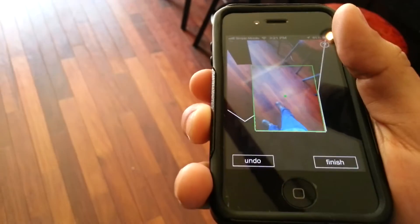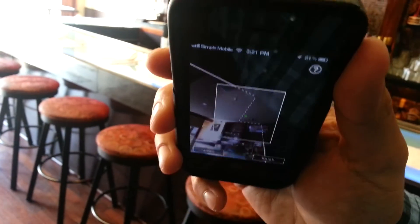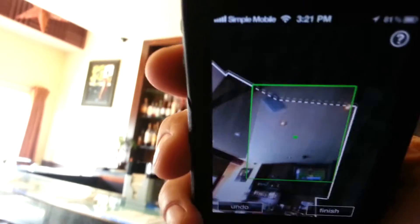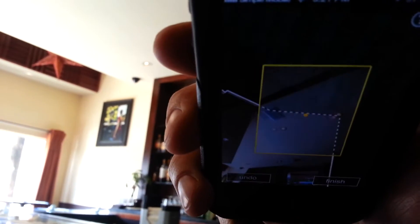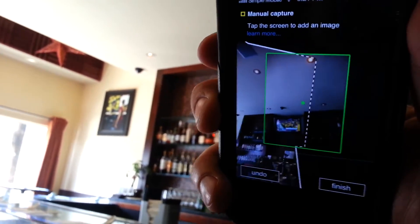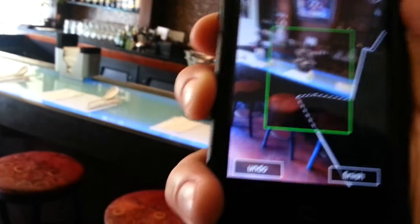If you follow the dotted lines around the room and you have a room that has different colors and different edges and textures, then it shouldn't be a problem. Notice that my hand has not changed levels — I'm only rotating from my wrist. That's the most important thing.